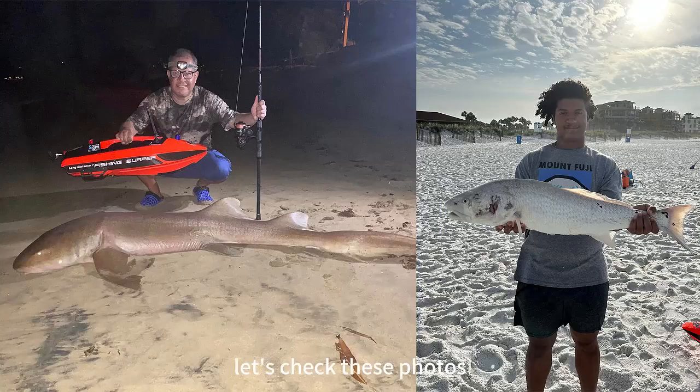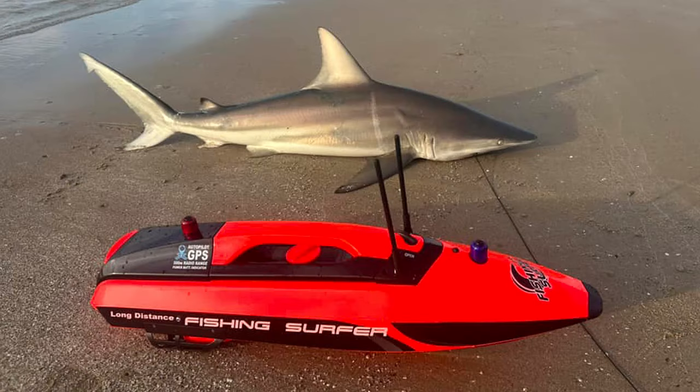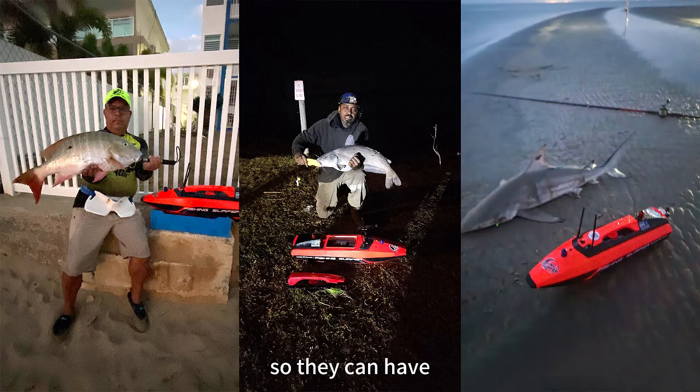Let's check these photos of catches from USA surf fishermen. Only because of this fishing surf boat helping them deliver their bait and line in long distance, they can have big chances of big catches.